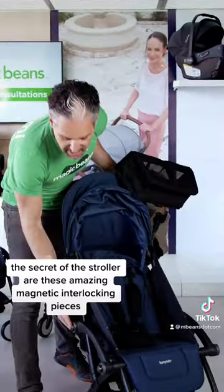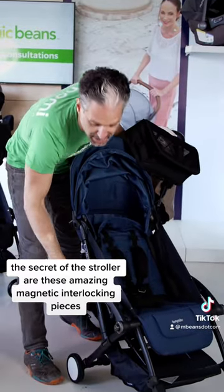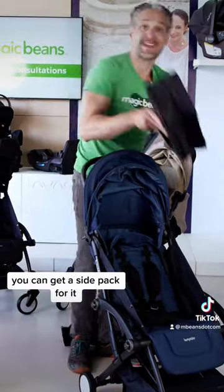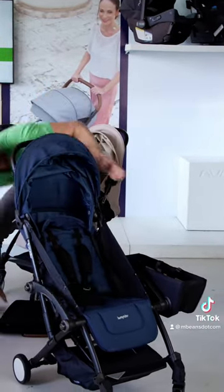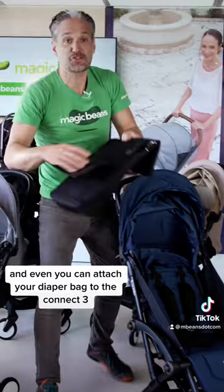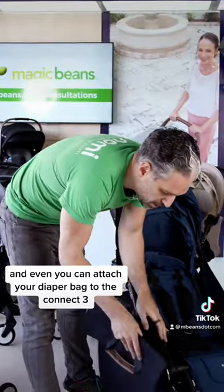The secret of the stroller are these amazing magnetic interlocking pieces. You can get a side pack for it — just magnetic click it on. Boom, like that. And you can even attach your diaper bag to the Connect 3.